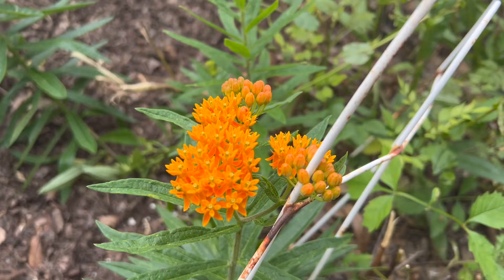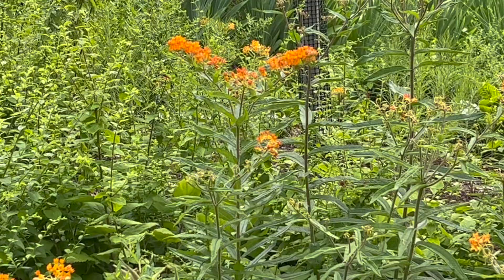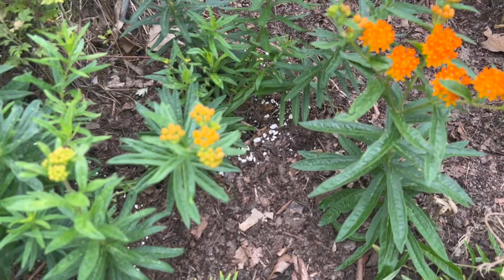However, it doesn't produce the milky sap that other milkweeds do. Butterfly weed can self-sow if allowed to go to seed, but it takes a few years for a new plant to flower. It has a deep taproot, so does not transplant well.